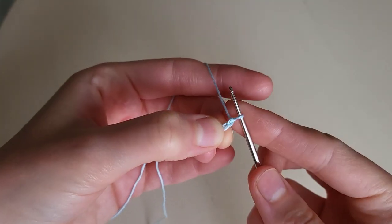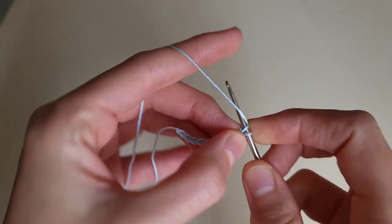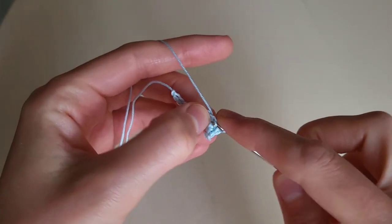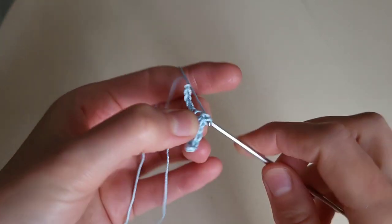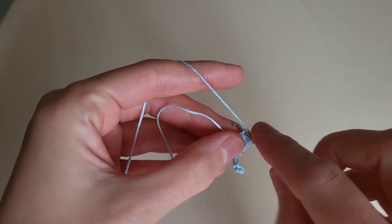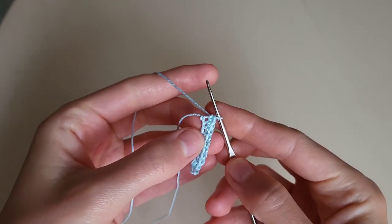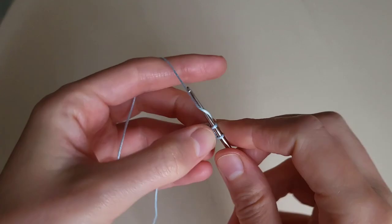One more chain, and in the tenth chain we start to make single crochets - one single crochet in each loop: 1, 2, 3, 4, 5, 6, 7, 8, 9, 10. And in the last chain we make three single crochets more: one, two, three.